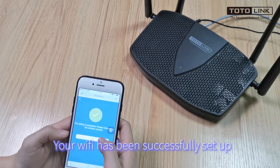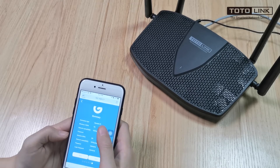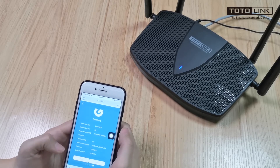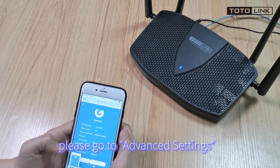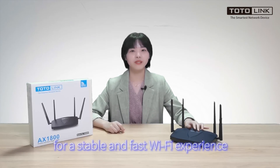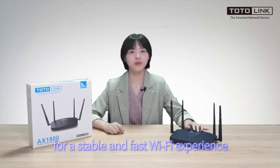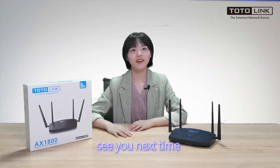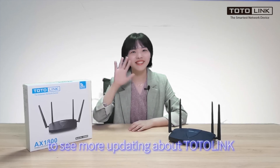Your Wi-Fi has been successfully set up. If you have higher requirements for the network, please go to advanced settings. X5000R can be used in large houses and small offices for a stable and fast Wi-Fi experience. Thanks for watching and please follow us to see more about Totolink. See you next time. Bye-bye.